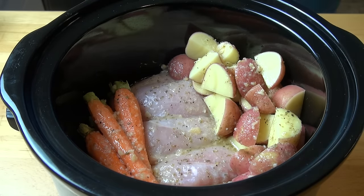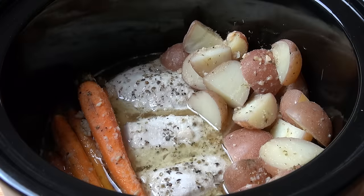All that's left to do now is put the lid on and switch this baby on. If you're using the high setting it'll be four hours; if you're putting it on the low setting it'll be eight hours. Make sure you don't take the lid off while it's cooking, because we want as much of that steam in there as possible to make sure those vegetables and the chicken are cooked properly.